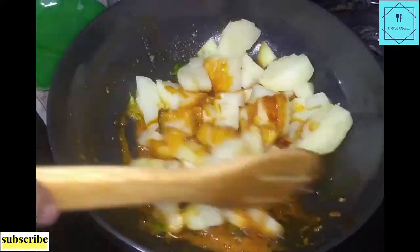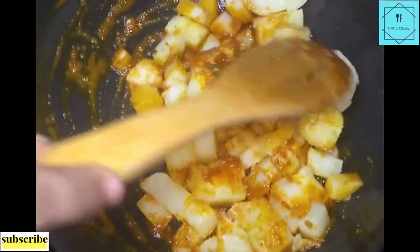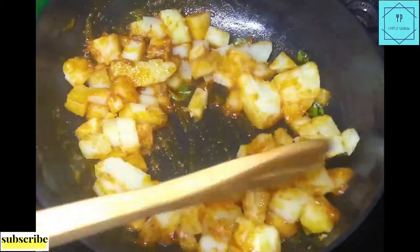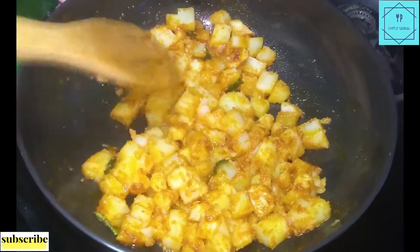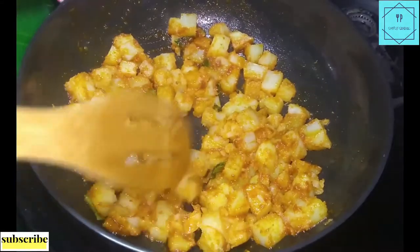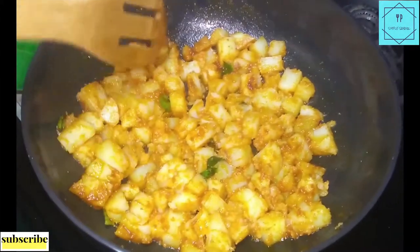Then cut and mix it in. Now put it in the middle and cook it on medium to high flame.